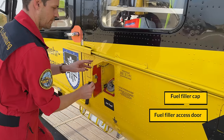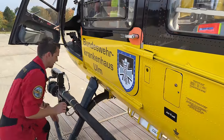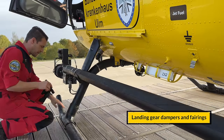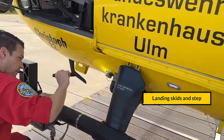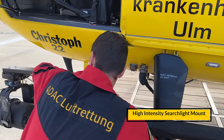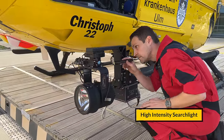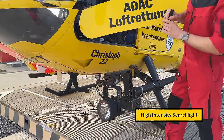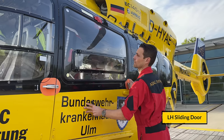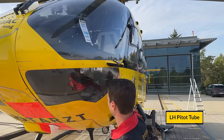We check the main fuel filler cap — it is closed — then the antennas, skid damper and fairing, cross tube, and skid. We also check the wiring of the high-intensity searchlight, the searchlight itself, its mounting, the pedal tube, and the pedal area.